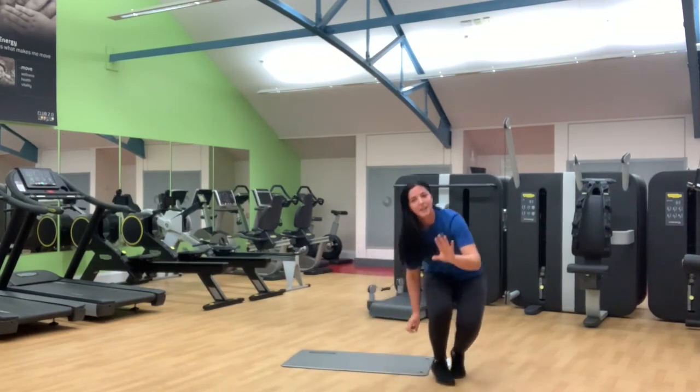So guys, that is your two rounds of work. This workout can be repeated to make it up to 20 minutes. Thank you for working out with Spice Borchelina Trust.